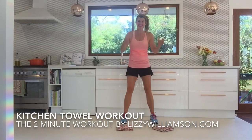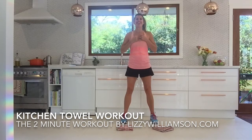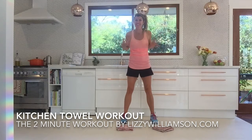Hi, it's Izzy Williamson here with your two-minute workout. This workout is going to get your heart rate up, work into your core, into your arms, your legs, pretty much your whole body, and you're going to feel so good when you have finished this little two-minute workout.